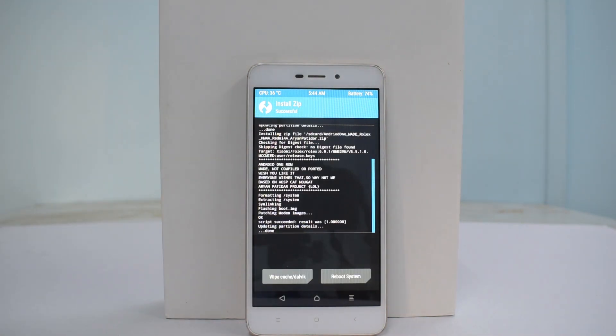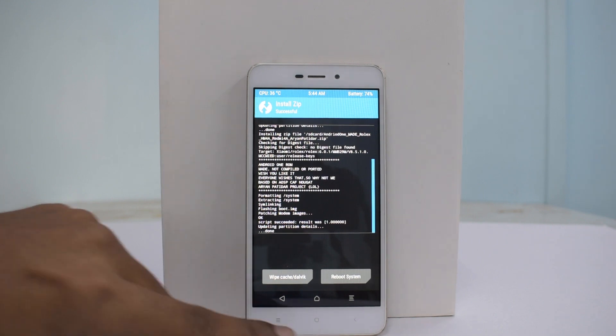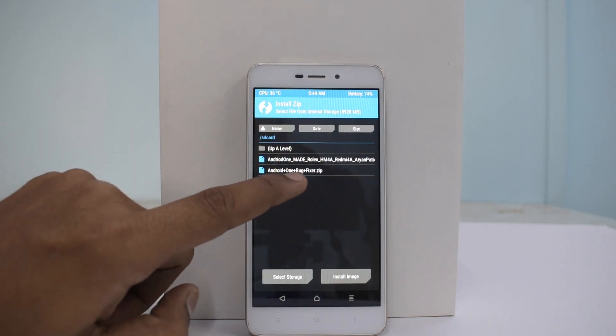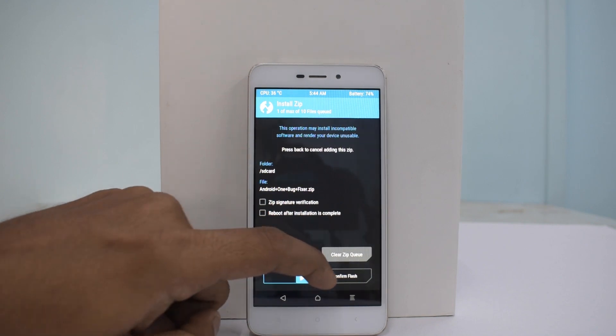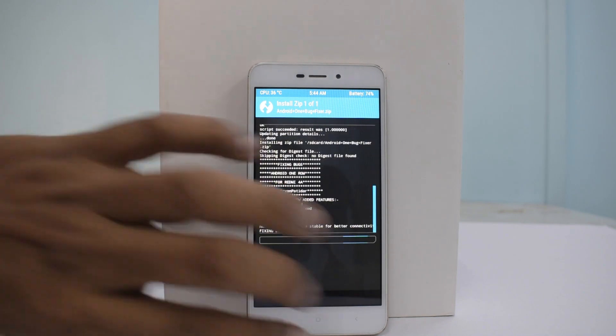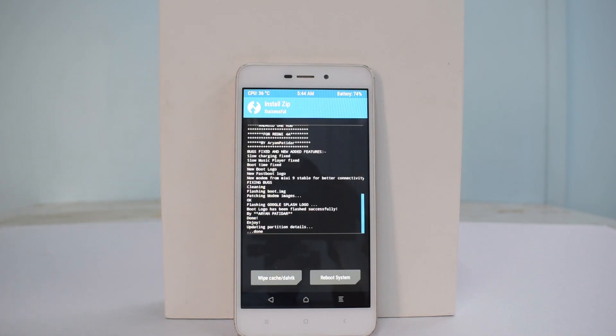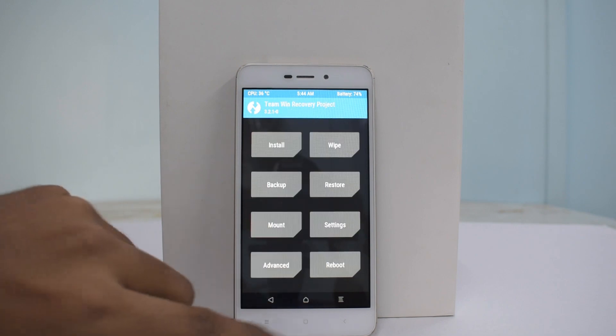The ROM is now installed. Go back to the home screen, tap Install again, and install the bug fix file as well. It's a small file so it won't take long. Installation is complete.